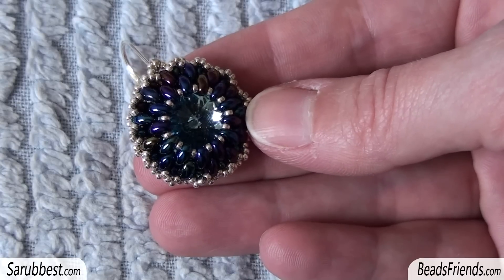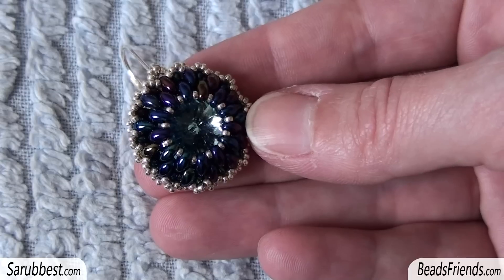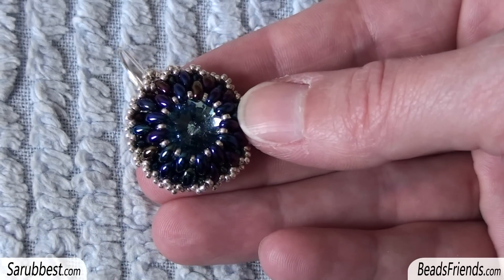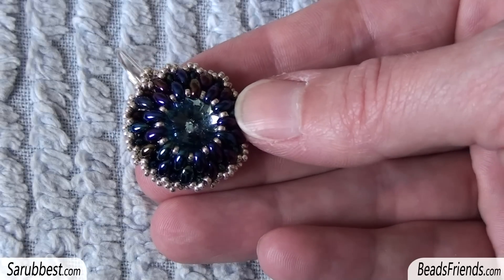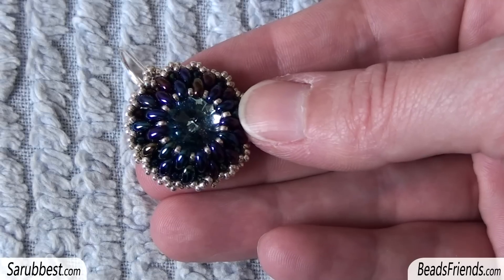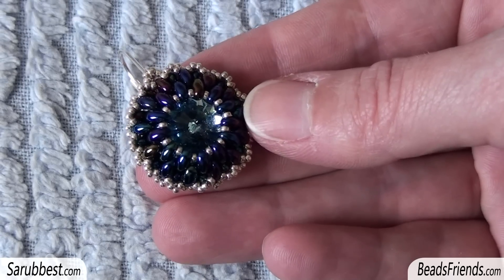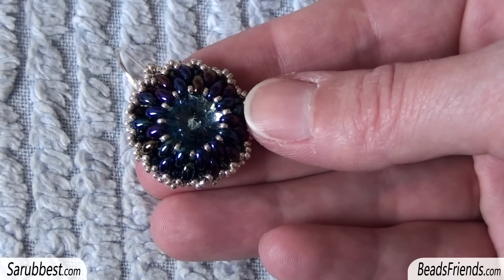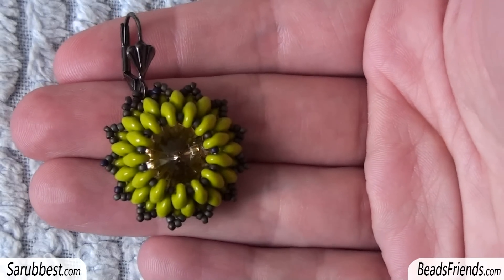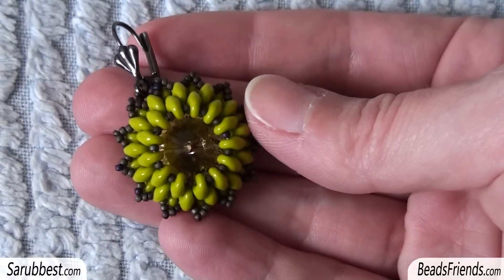You might not get the same result with twin beads, and you also have to choose them one by one because you need the right size and right shape. So I think it's definitely better to use superduo beads for this kind of beadwork. Using exactly the same pattern and the same size of Swarovski crystal inside the bezel, I made three earrings with superduo beads.